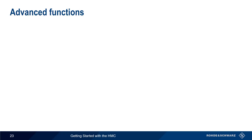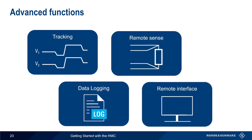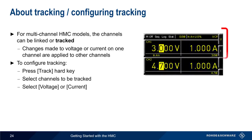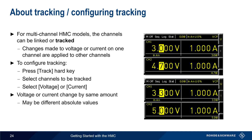Now that we've covered the basic functions of the HMC, let's look at some of the more advanced functions. These include tracking, remote sense, data logging, and remote interfacing or control. On multi-channel HMC models, the channels can be linked or tracked. Tracking means that changes made to voltage or current on one channel are applied to the other channels. To configure tracking, press the track hard key, select the hard key for the tracked channel, and then select voltage or current. The yellow box in both channels shows the values that are being tracked, and changing the value in one channel automatically changes the other channel by the same amount. Note that although voltage or current will change by the same amount, the absolute values may be different in each channel.